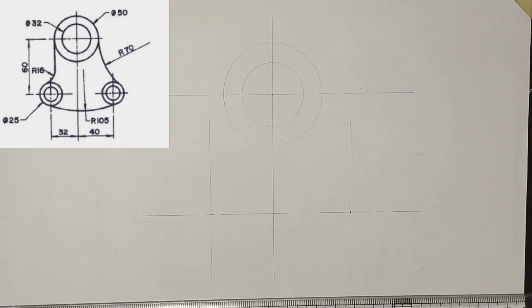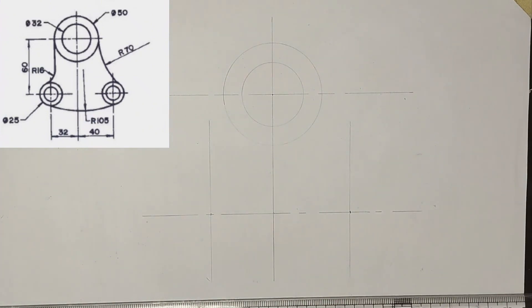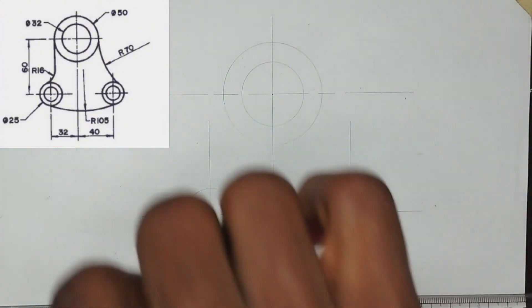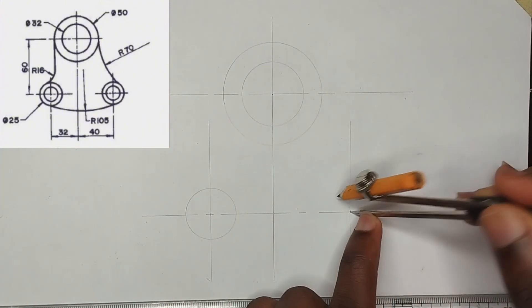We have been given the bigger circles at these particular places to be of diameter 25, so I'm going to pick a radius of 12.5 on my compass. I'm going to place it at this center here and draw our circle, then place it at the other point also and draw a circle.